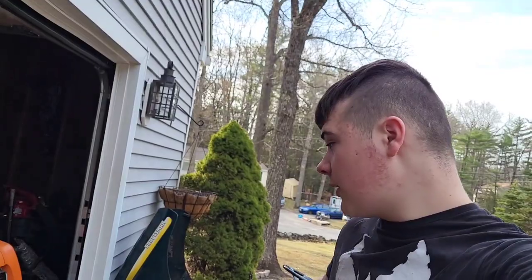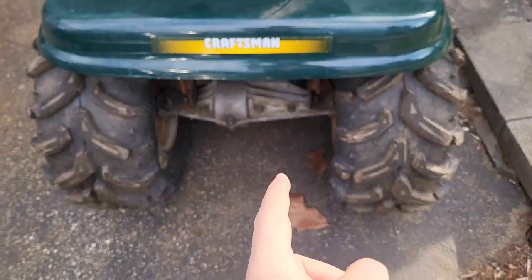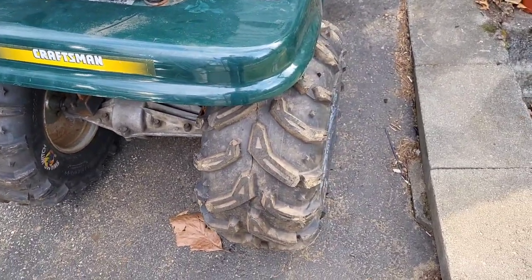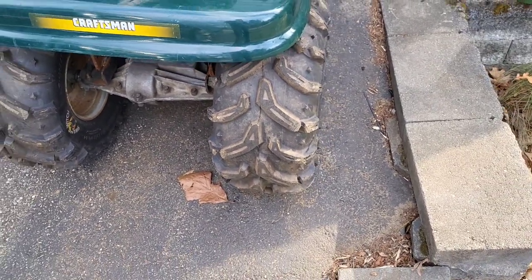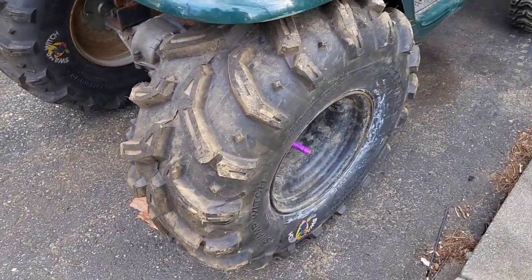It's been a hot minute since I've gotten any work done on Crusher, but I've been making some slow progress here and there. First things first, I got the 820 in — went in nice and easy.